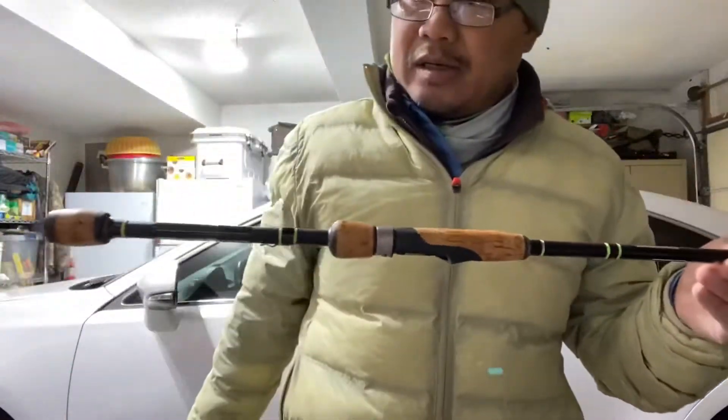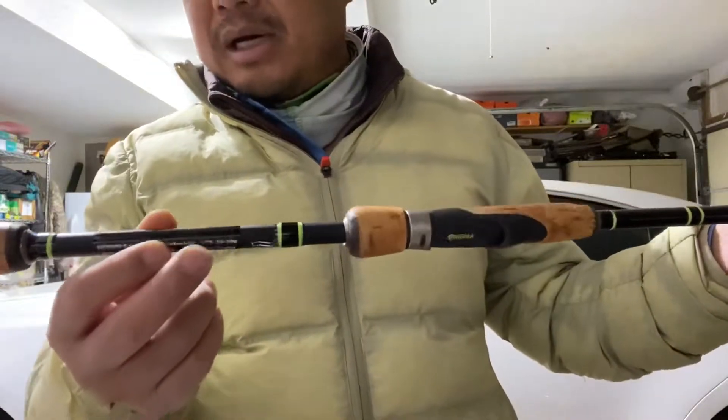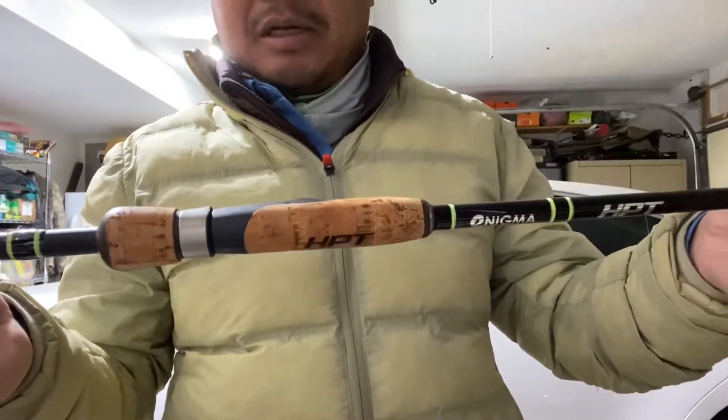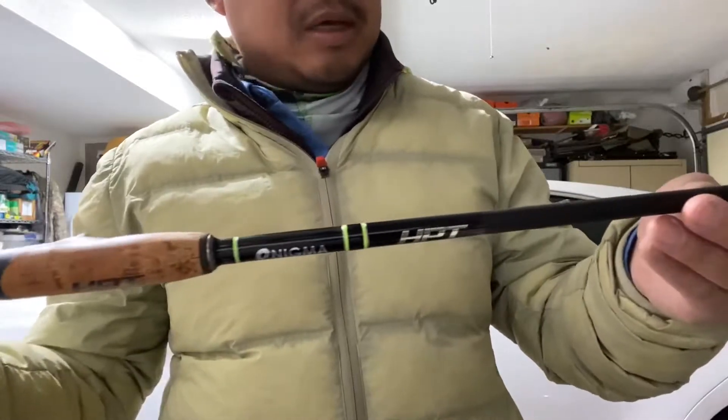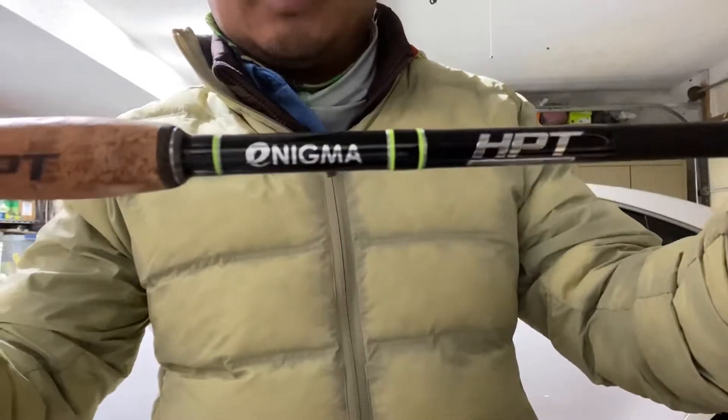Alright, what's going on guys. I picked up another rod — I already unboxed it. This is called the Enigma HPT.